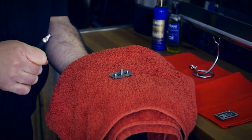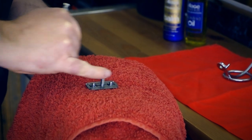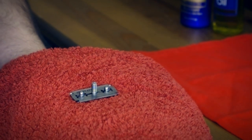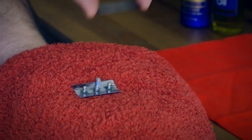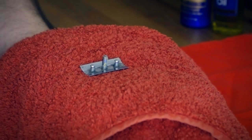Then we have the old blade. We want to be very careful because even though it's blunt — too blunt to shave with now — it's still very very sharp and can cause a lot of injury. So from the side, lift up and there we go, there's the old blade ready to put a new blade in.